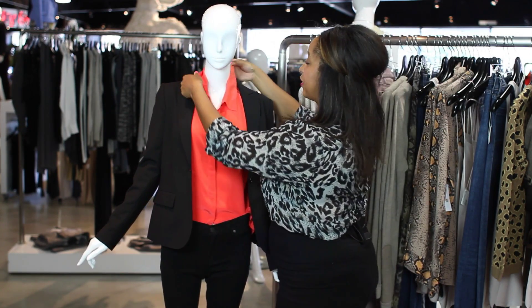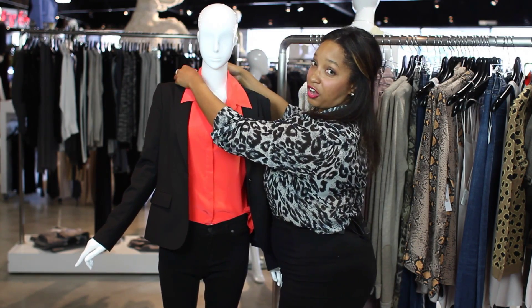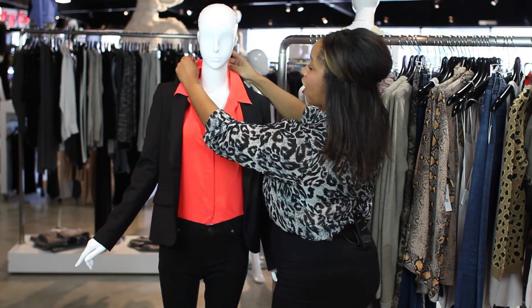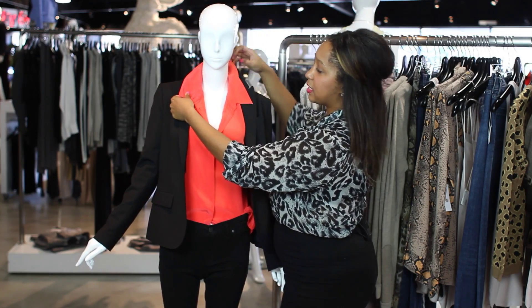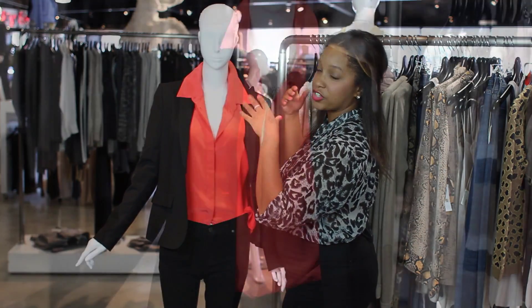Basically what you're going to want to do is take the collar of your shirt and just fold it over the collar of your blazer. Now, you're going to take both collars together and fold them up. It's really important because your blazer collar is going to lend the support to make sure that the collar of your shirt stays up.